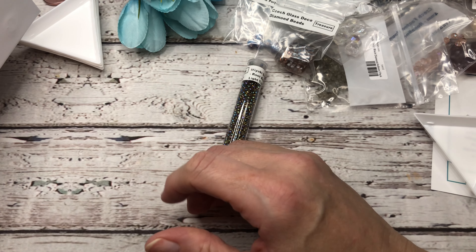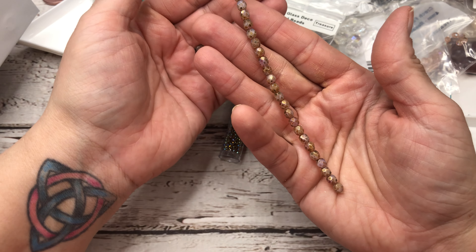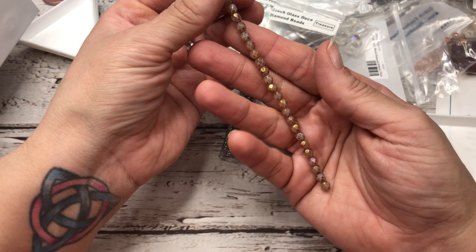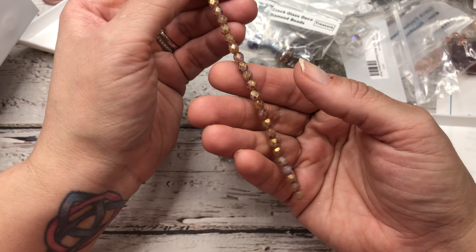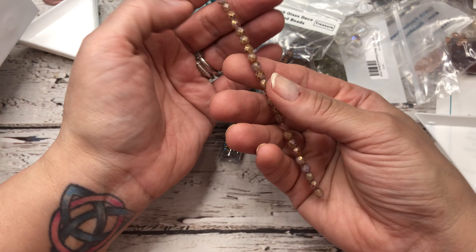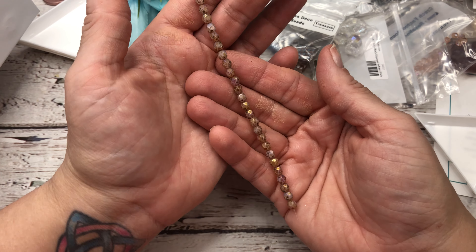I thought that was it, but it wasn't — I should have known, we always get so much stuff in our boxes. This is some fire polish with a travertine or Picasso finish on it. Really pretty rose color with that finish — just stunning. I can never pass up a good fire polish.